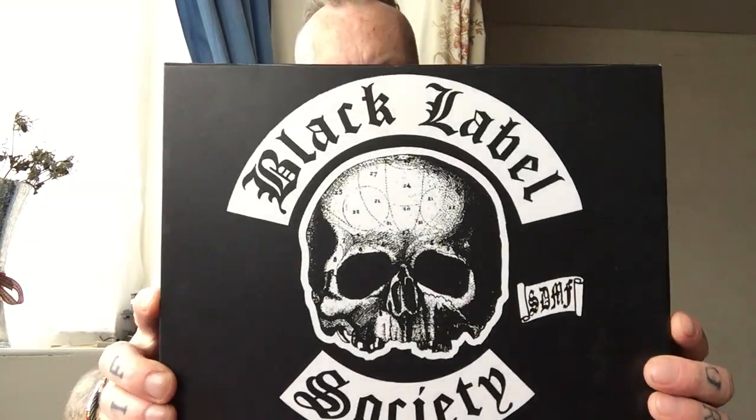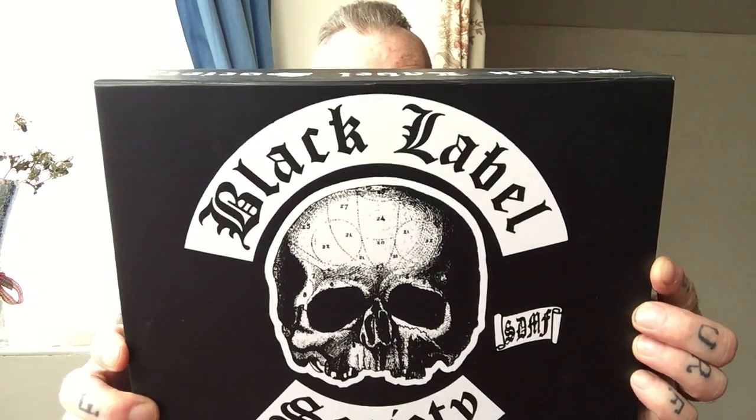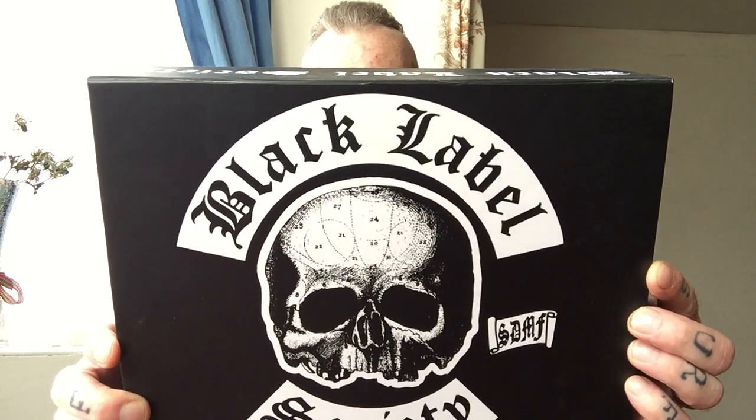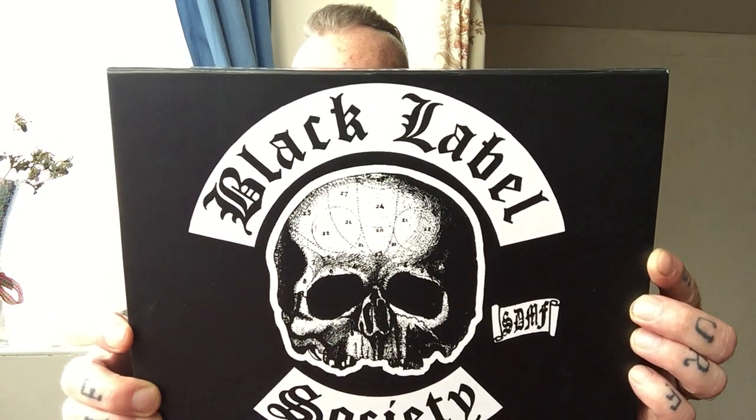So this is the box itself — Black Label Society, SDMF, Made in the USA. This is an artist series, special produced and mixed by Mad Viking Beard Company, Mercenary Management, Black Label Society, Zach Wylde 1998, all rights reserved, duplication prohibited, distributed by Mad Viking LLC. Sonic Brew Premium Quality Beard Kit, and it's a really nice magnetic box.